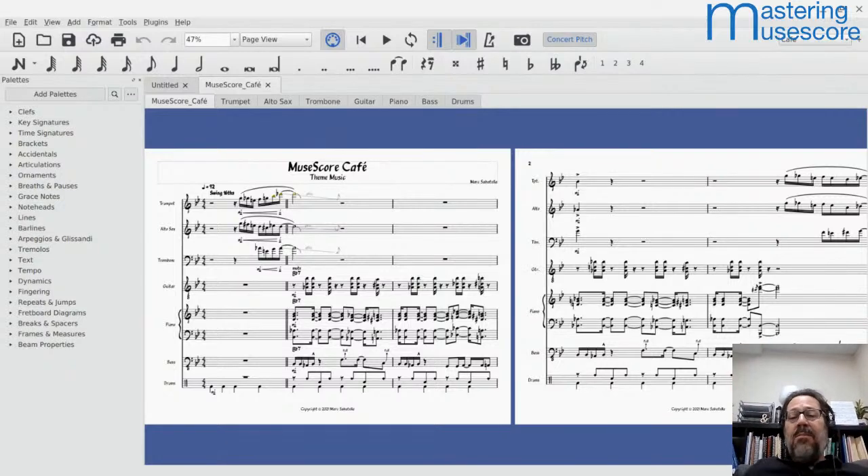This format is very common for scores of anywhere from about eight to fifteen or maybe twenty instruments. It's very common for big band scores — jazz big band scores are very often laid out in this landscape orientation.